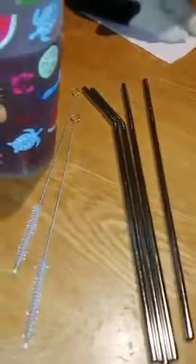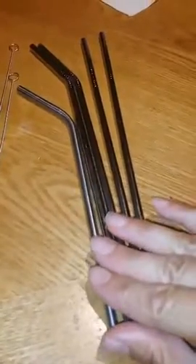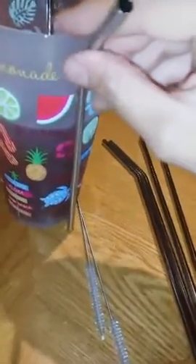It comes with the two cleaning brushes so you can have somebody helping you. Here's the previous set that I had, and you can tell definitely the height difference between them. So when we had our summertime cups it didn't really go over too well because it kind of had to tip.